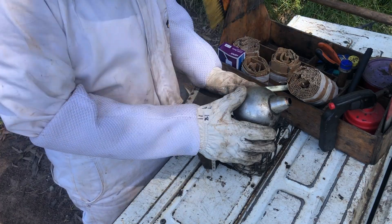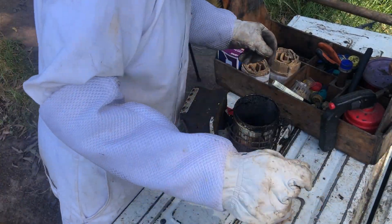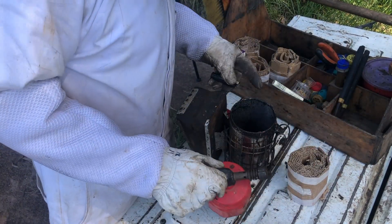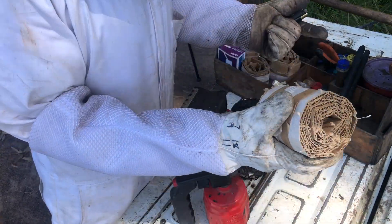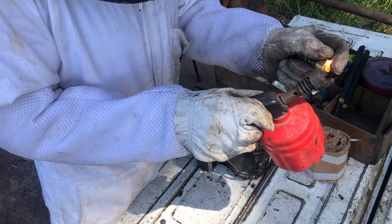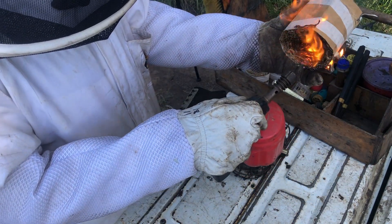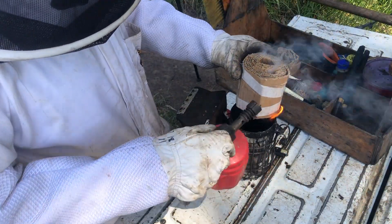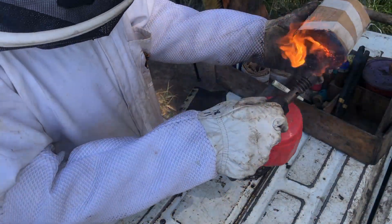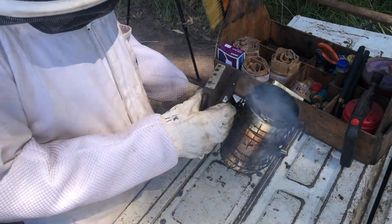We're here in the apiary, so let's show you how we light the smoker. We find a blowtorch is easier and quicker, especially when you're going through a lot of hives. You can use a standard lighter or matches, but the blowtorch transports nicely in the toolbox and lights the cardboard quickly and easily. The side you light goes down, so it burns upward. Because of the lack of oxygen in the smoker, it doesn't burn with flames — it just smolders, which is what we want.